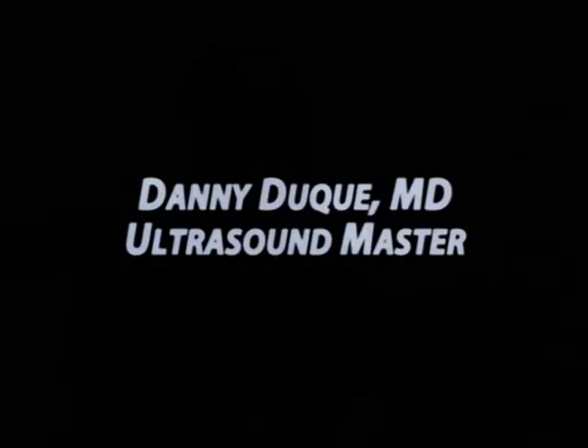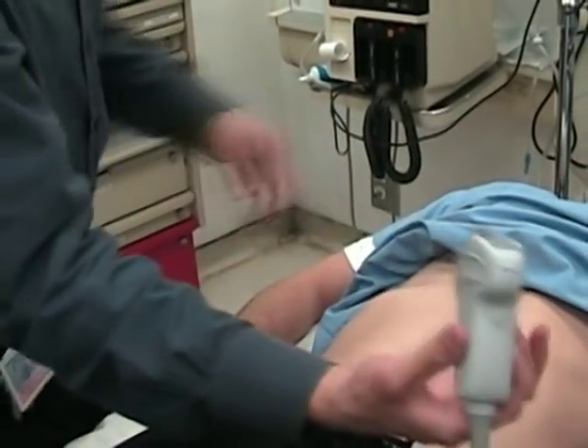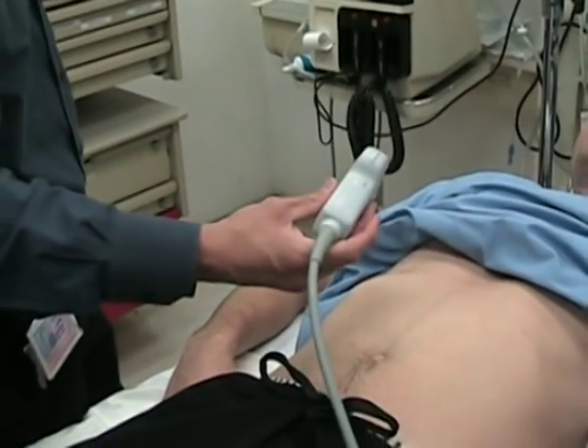My name is Daniel Duquette, the ultrasound director, and I'm going to be demonstrating the proper technique to visualize the indicator.